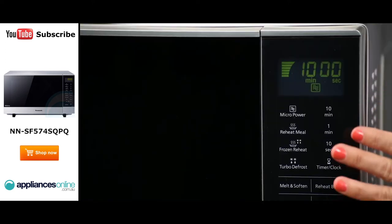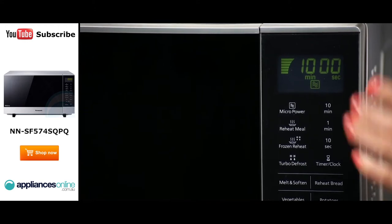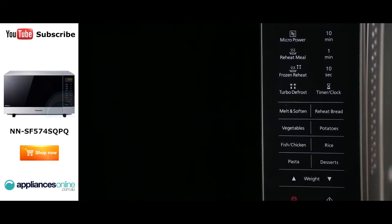The control panel is easy to navigate and is located here to the right of the microwave. You can choose from 17 cook menus including noodles, curries and frozen vegetables. There's also a defrost option.